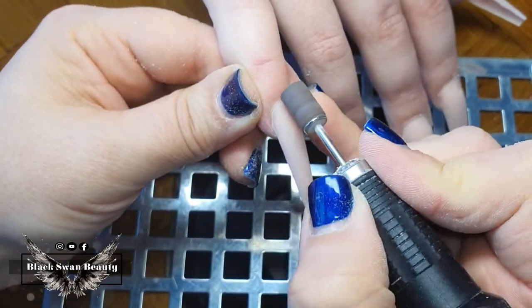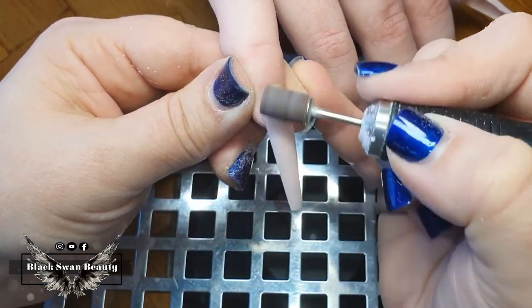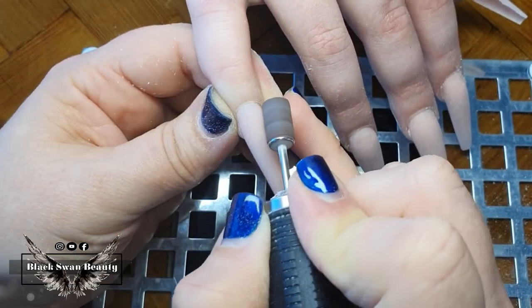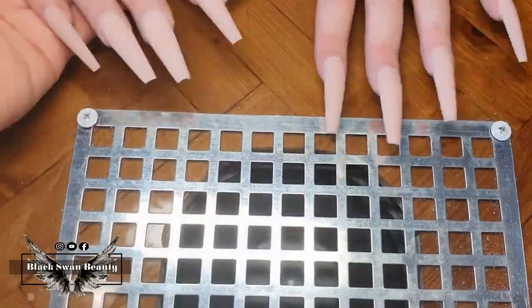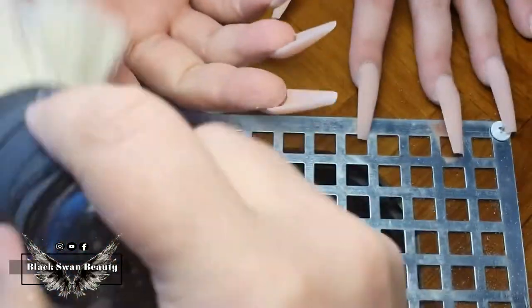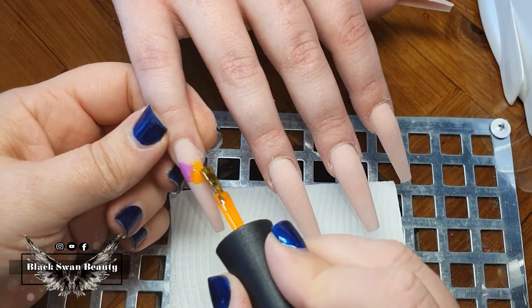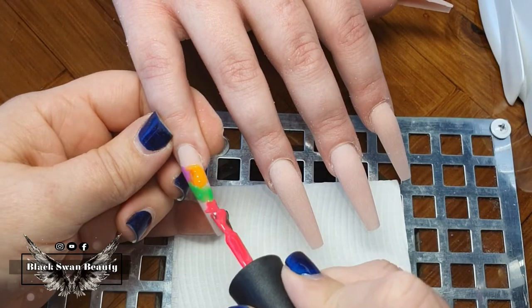That doesn't mean I don't use my e-file at all — I love swapping over to it to complete the finish filing around the cuticle. You can get right up close to the cuticle using the arbor band, as opposed to a hand file, so I finish the cuticle area with the e-file and arbor band, then quickly run it over the free edge too. After getting rid of the dust, we're ready for some fun art!